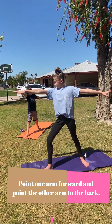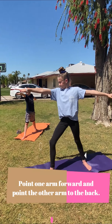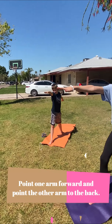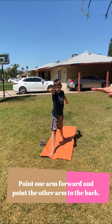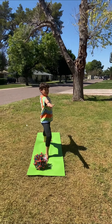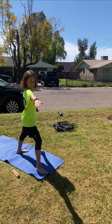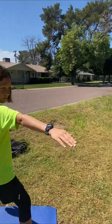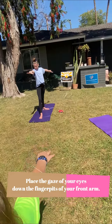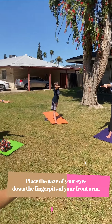One arm is pointing forward, the other one is back, and your arms are up tall and strong and straight. You can imagine there's a string on one fingertip pulling your arm forward and on the other fingertip gently pulling your arm backwards. Your focus — or your gaze, that's where your eyes are — is right down your front fingertips, so your eyes are pointing down so you can see right down your front fingertips.